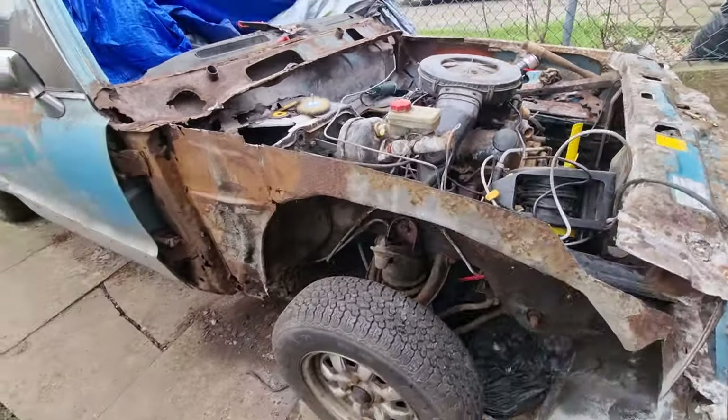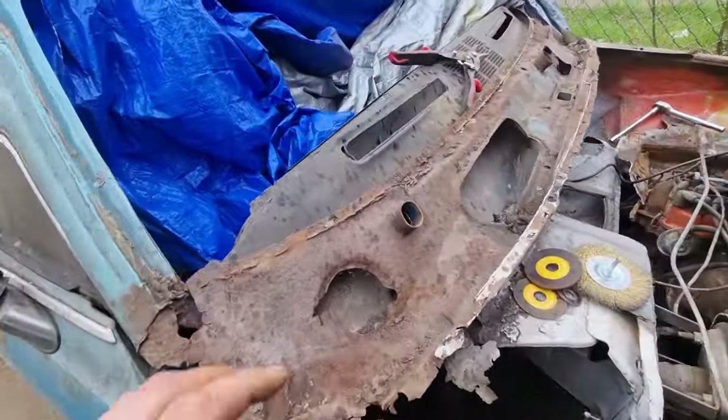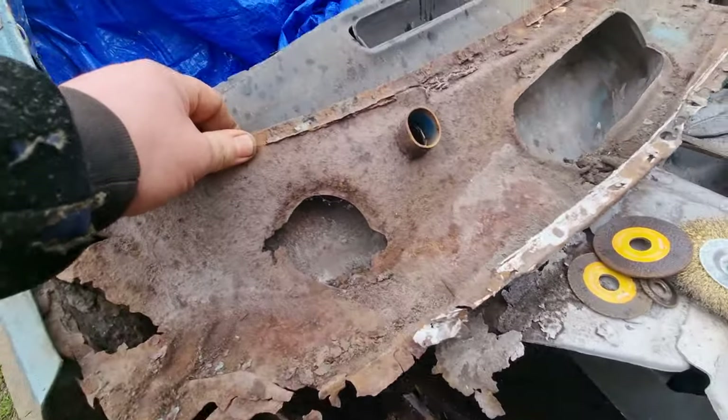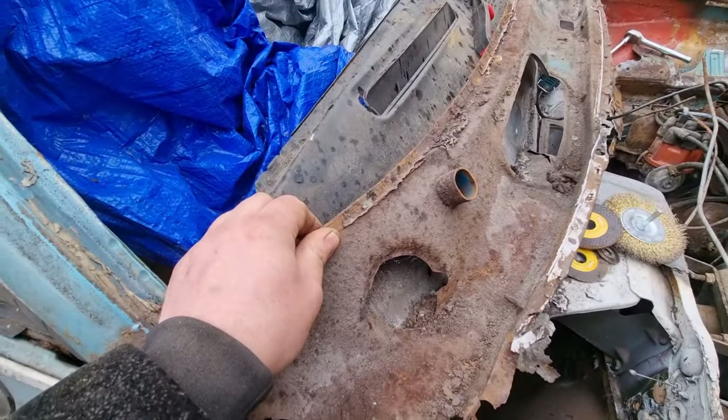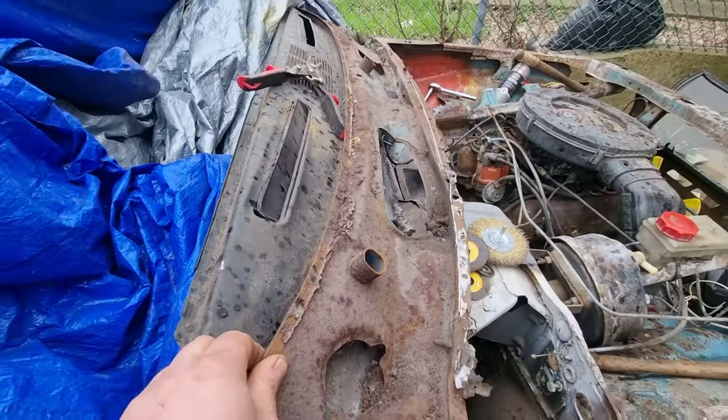It's looking really good so far - just got to get this off so I can do all the repairs underneath there. Brilliant, that's it - I'll be back with you shortly.